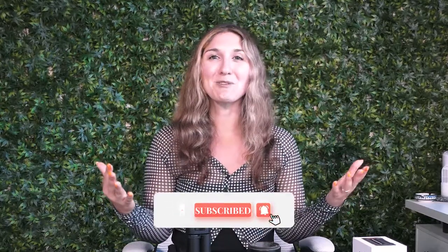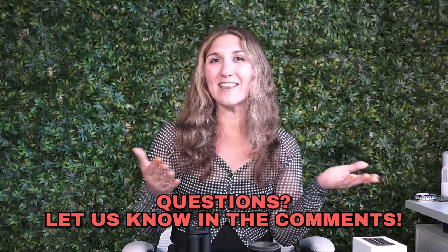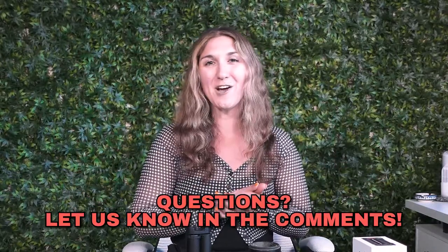Thank you guys so much for tuning into another episode on the Restart CBD YouTube channel. Make sure you hit subscribe if you liked these videos and want to be alerted when we release new ones. Drop a comment below if you have any questions. Check us out on Instagram at restartcbd, and we have a website at restartcbd.com. If you're ever in Austin, Texas, come on by and see us. Bye y'all!